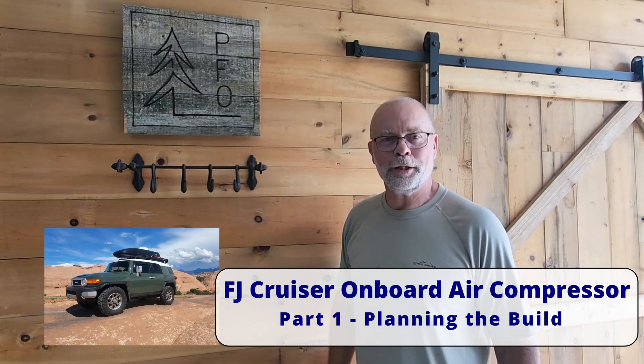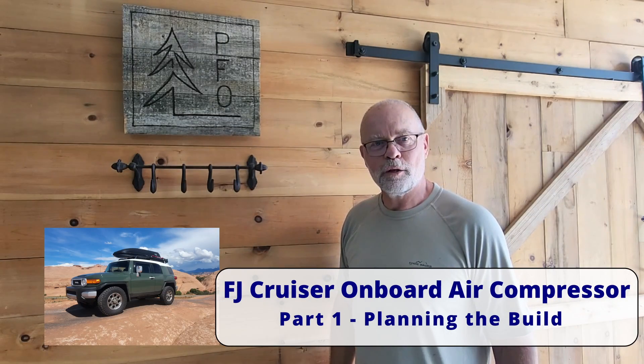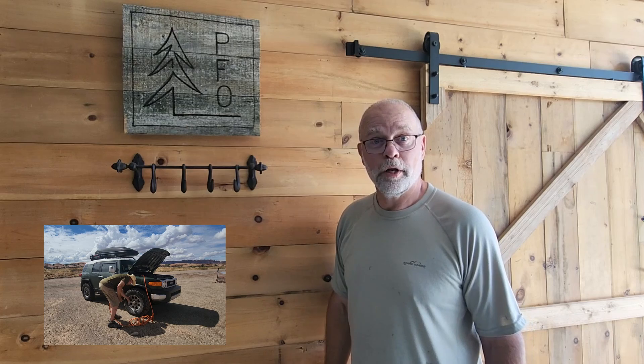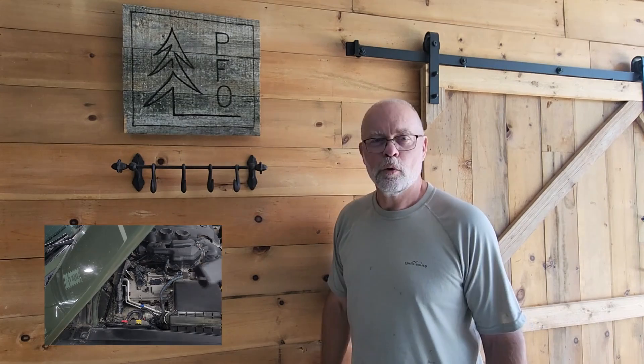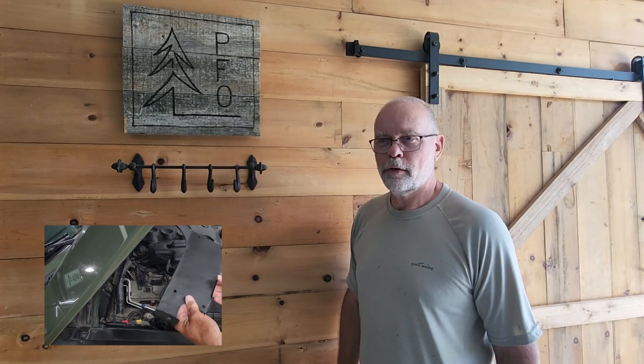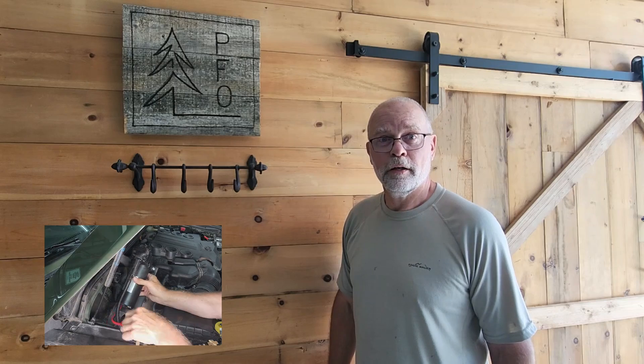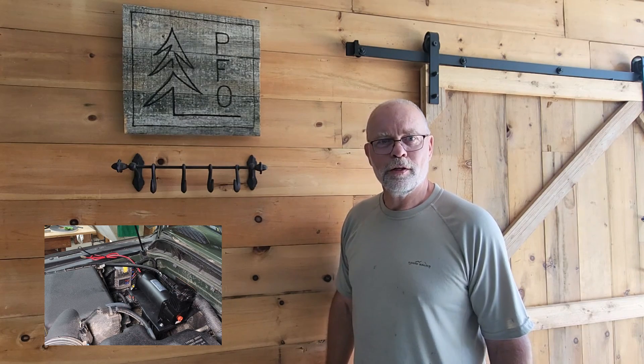Hi, I'm Jim. Welcome to the PFO Channel. Today we're going to be working on the FJ Cruiser. I'm going to be installing an onboard air compressor system, and that includes designing and fabricating a bracket to hold the air pump under the hood of the FJ. We'll walk you through the whole process of how I figure out how big it has to be, where I can locate it, how to mount it, where the supports need to be, and then the whole process of fabricating it here in the shop. So we hope you enjoy this video.